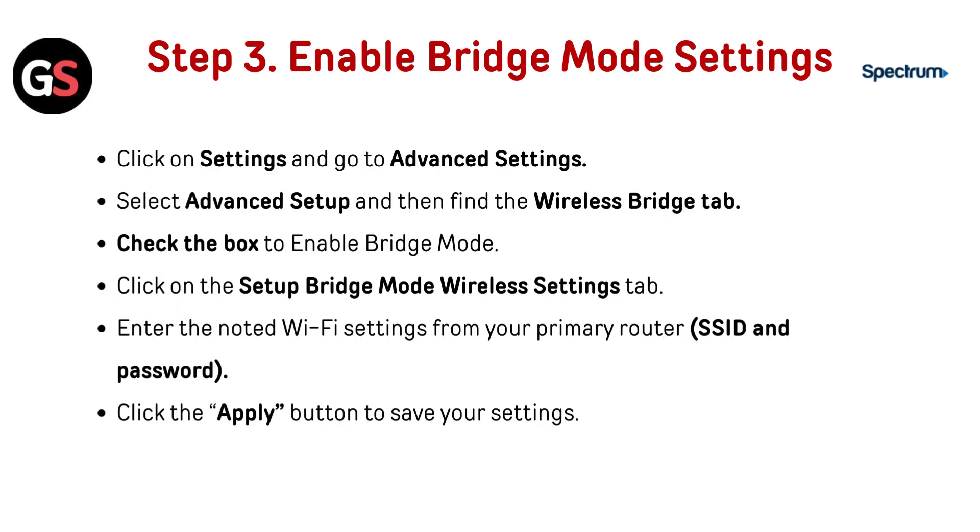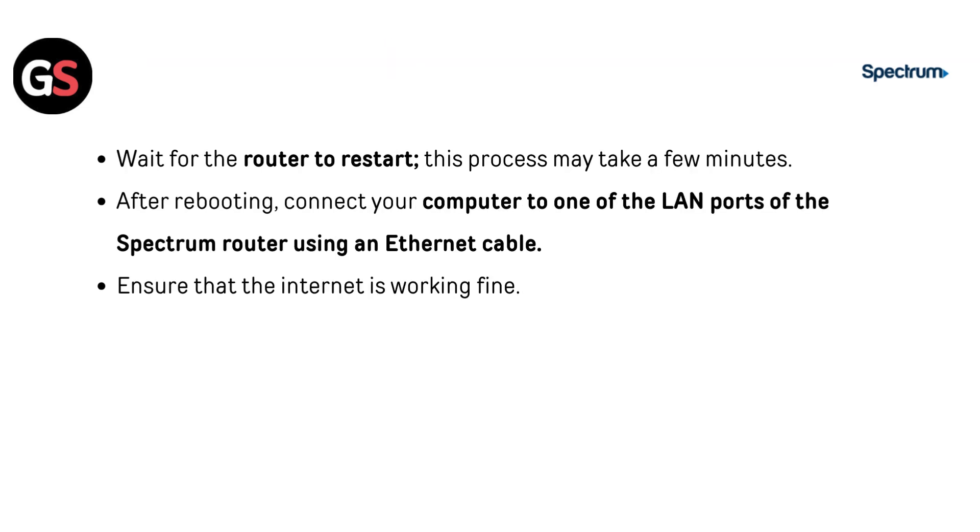Step 3: Enable bridge mode settings. Click on Settings and go to Advanced Settings. Select Advanced Setup, then find the Wireless Bridge tab. Check the box to enable bridge mode. Click on the Setup Bridge Mode Wireless Settings tab. Enter the noted Wi-Fi settings from your primary router — SSID and password. Click the Apply button to save your settings. Wait for the router to restart; this process may take a few minutes.